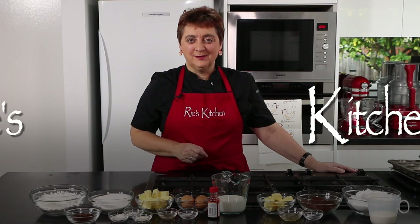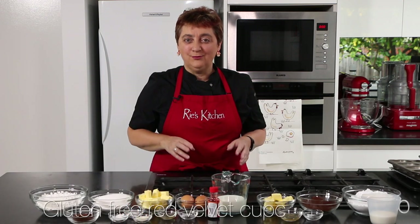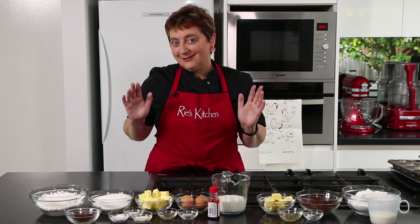Hello everyone and welcome to another episode of Rees Kitchen. Today we're making a recipe full of love — gluten-free red velvet cupcakes. Love for family, love for friends, love for someone special or love for ourselves. Whichever way, you can't knock a good cupcake. Let's get into it.